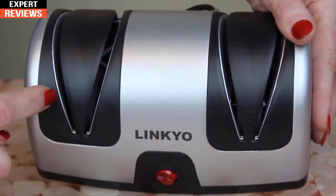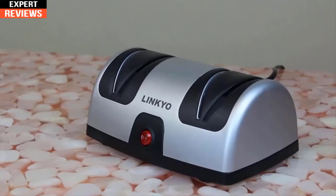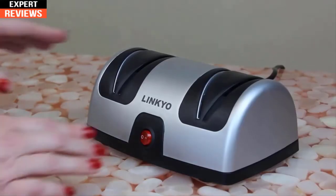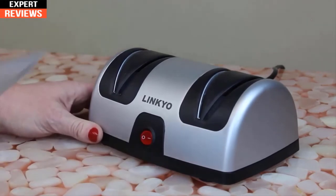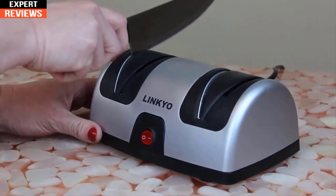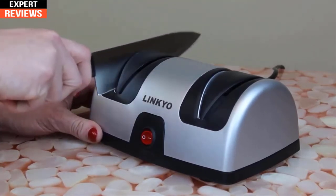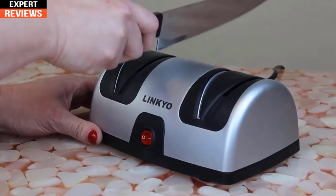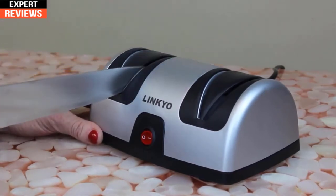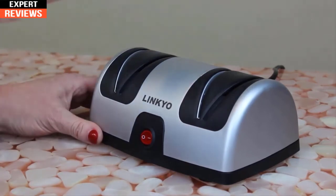Each stage has two slots — one slot for each side of the blade. This sharpener is for flat edge blades only; it's not designed for serrated edges or scissors. When you begin sharpening, start with stage one in the first slot — insert the heel of the blade and gently pull the knife back towards you. The auto positioning guides will hold the knife in the ideal position for sharpening, so don't push down.